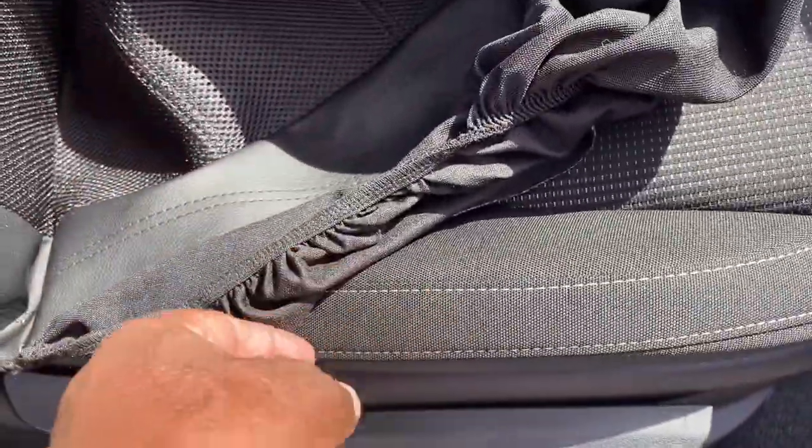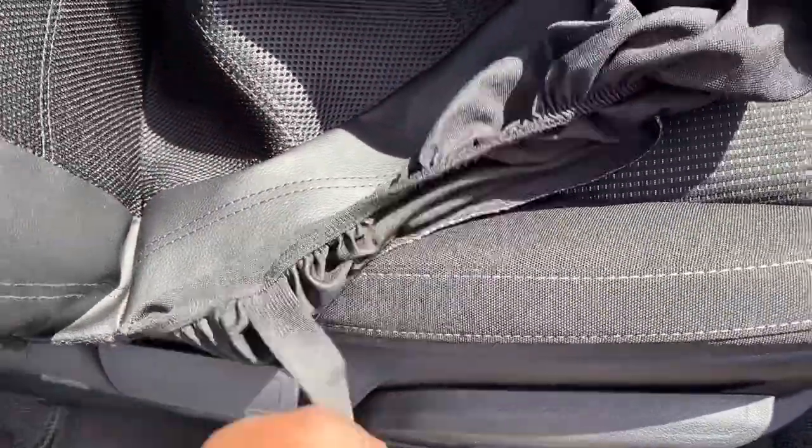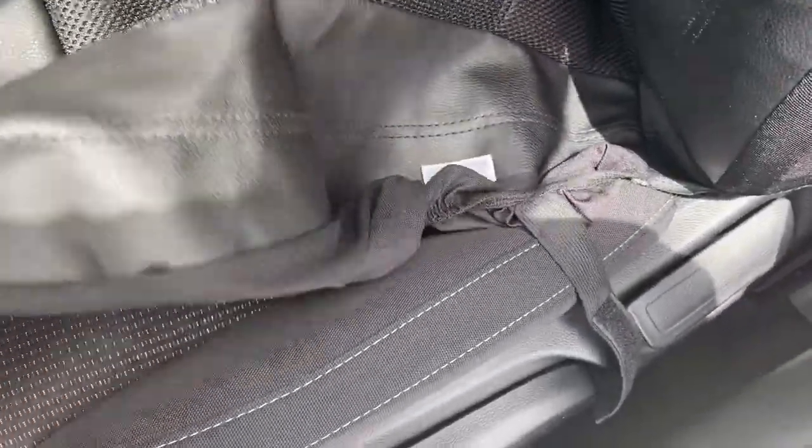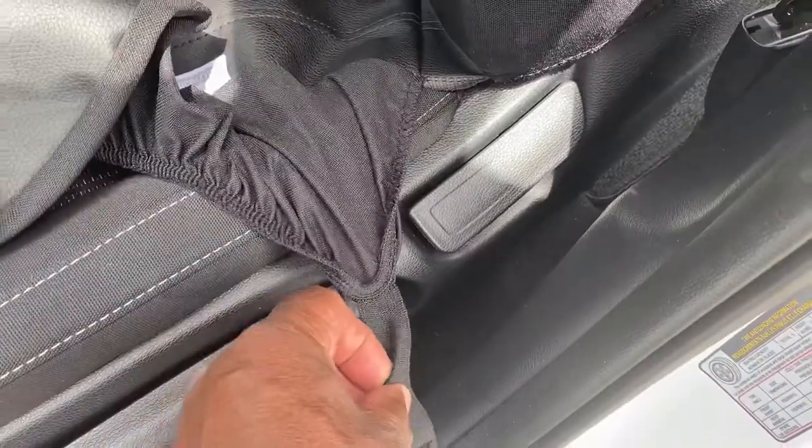Slide this to the front and we're going to connect these two straps on the end together. Once you get that on, unhook this part here — we want to take this part off so we can strap it later. Now we're going to put this cover down through here, grab the front of it, and slide it on like a bed sheet.